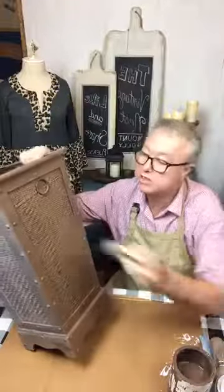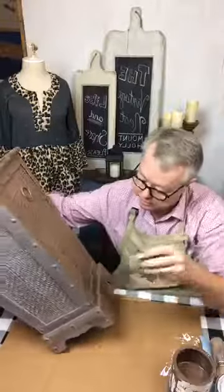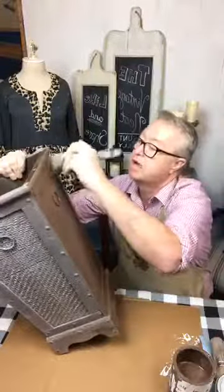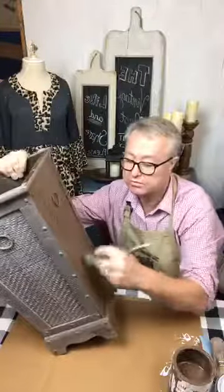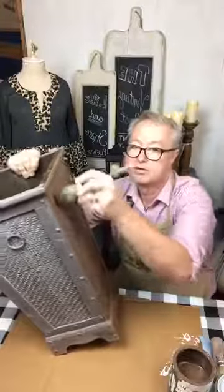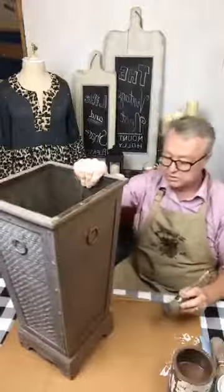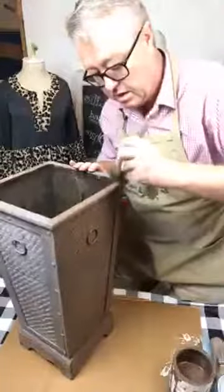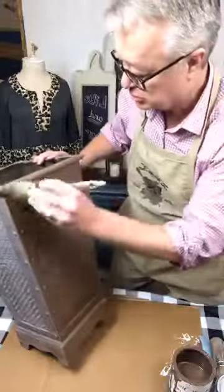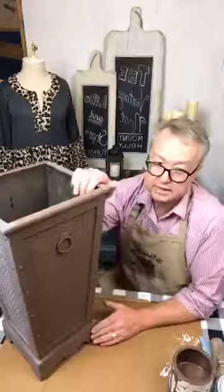I'm just using the tips of my brush, not globbing the paint on — just the tips in the paint and brushing it on. I check to see if I've missed any glaring spots. The color I'm using tonight is called Honfleur — that's how I pronounce it, I'm not sure if that's the official pronunciation. I'll paint that little top ledge as well. I think this is the medium oval brush. Now I'm going to let this dry and through the magic of Facebook Live, this side is ready to be waxed.